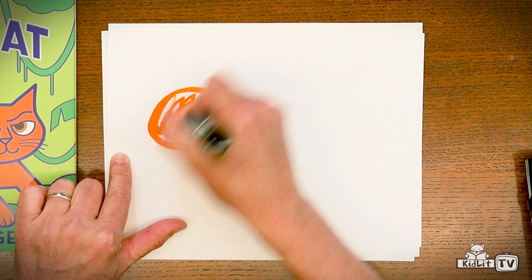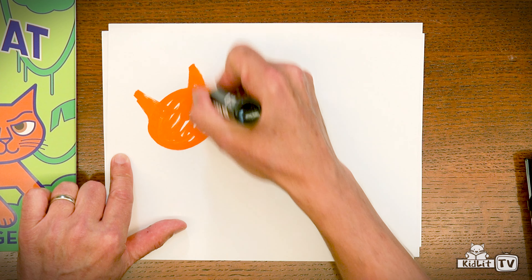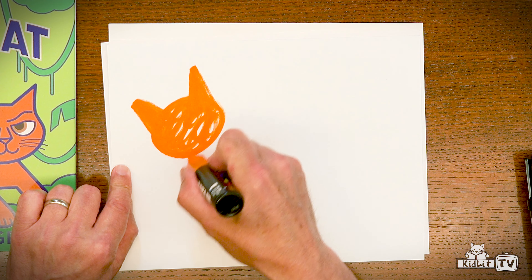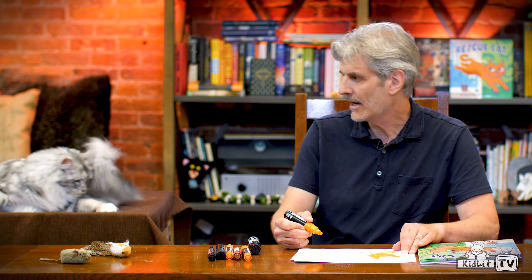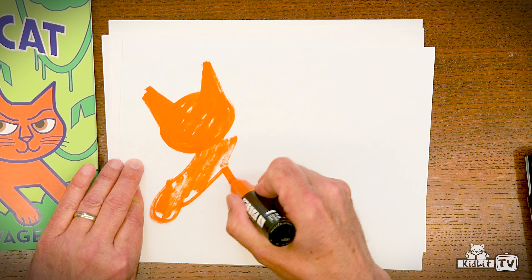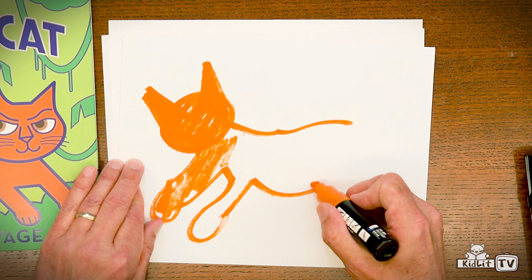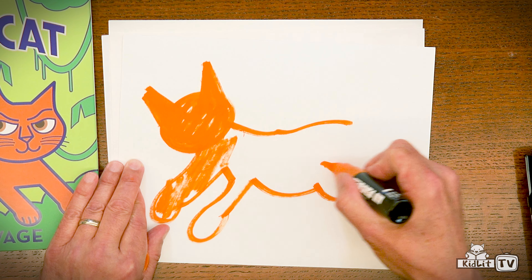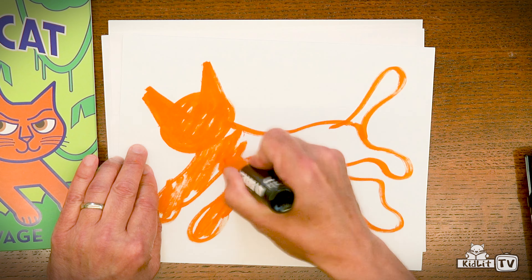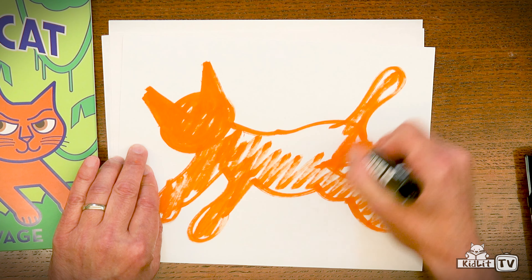So we're doing the fill first, and then we're doing the line second. And remember, we want a really active jumping cat. Front legs will go out this way, and the back legs will move out this way. Nice swooping tail. So we're drawing a really busy, active, jumping, dynamic, brave rescue cat.